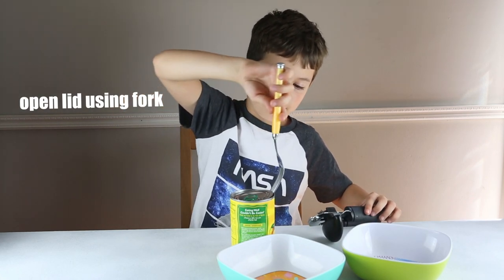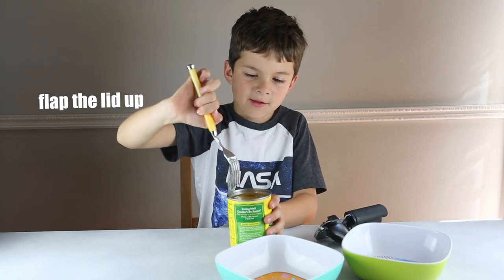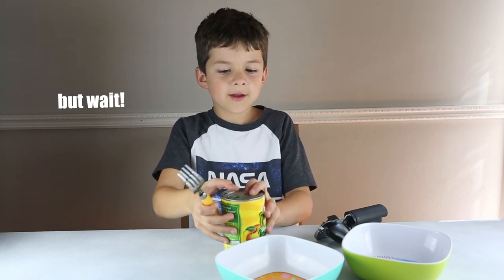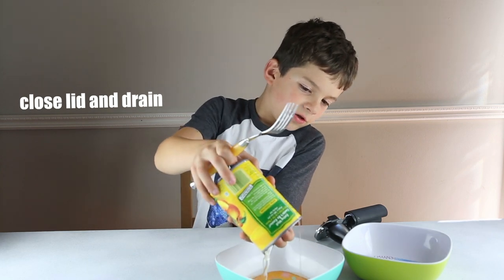Then, use a fork, put it in, and flap the metal up. But wait, close it, and then empty all the juice out into a bowl.